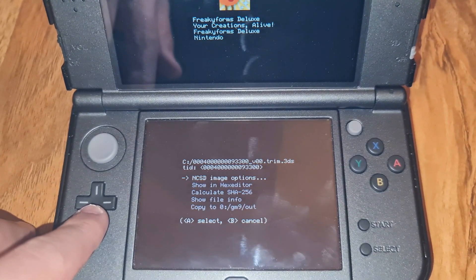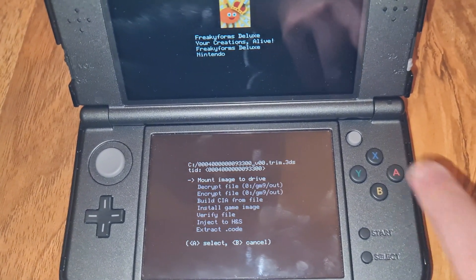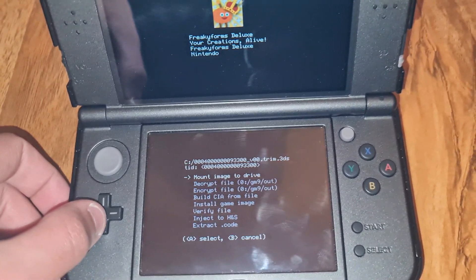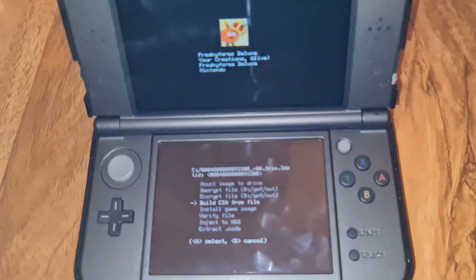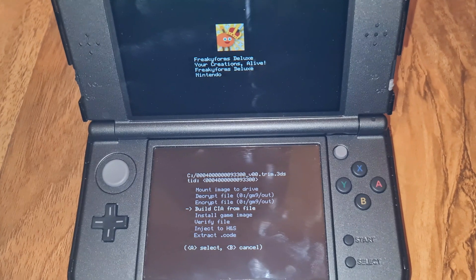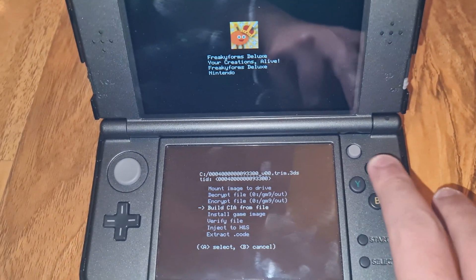Look at the bottom screen. You want to go into .ncsd image options and hit A on that. Then you want to select 'Build CIA from file.' That's going to use the .3DS file and convert it to a CIA. Hit A on that.